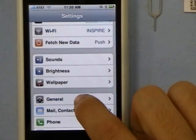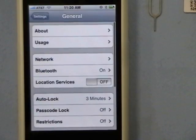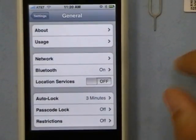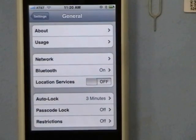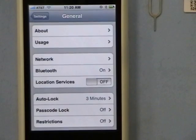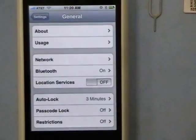Go to General. Now for T-Mobile, you'll have to have your 3G turned off, because T-Mobile's 3G service actually operates on a different frequency, so that can create some problems.